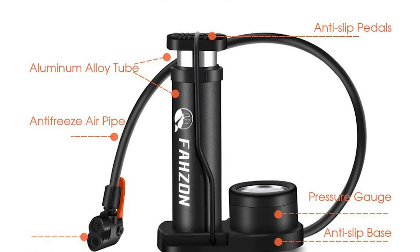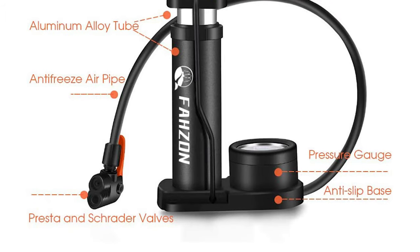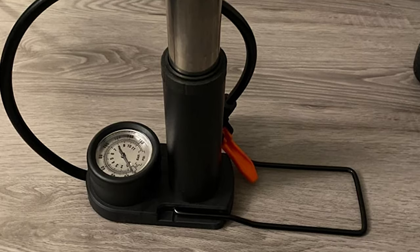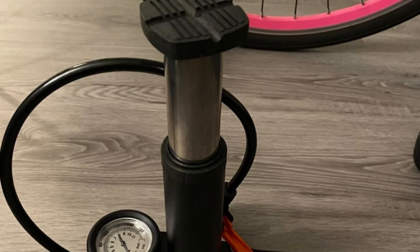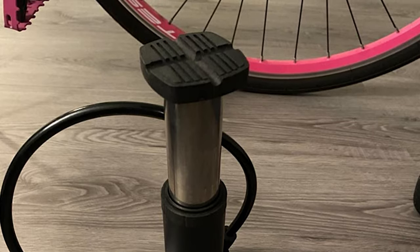The size of a water glass and weighing 400g, if you are going to ride a long distance it will be a great option as a mini pump. It fits Presta and Schrader valves, and includes a free ball needle and gas needle, which can be used for bicycles, motorcycles, electric cars, sports balls, balloons, inflatable dolls, swimming rings, hovercraft, and more.